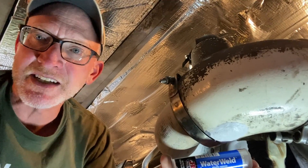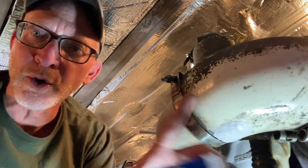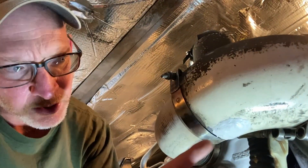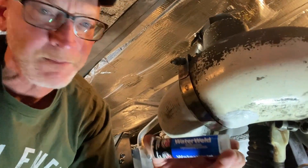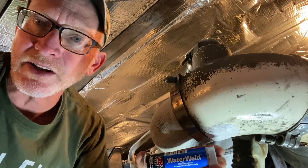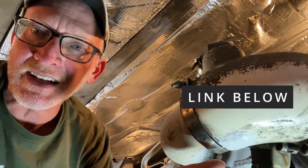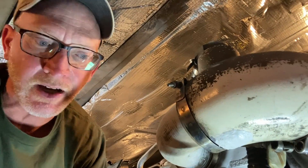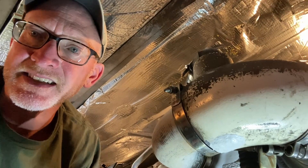We've got two more stops before FedEx can get me the new exhaust elbow. To seal up this leak of salt water into the engine room, we used a JB Weld product — Water Weld. It's what I carry on board to fix things. Hopefully that reduces at least the amount of mess that gets made back here, and we'll get this replaced at the next stop.